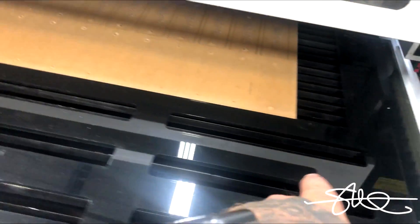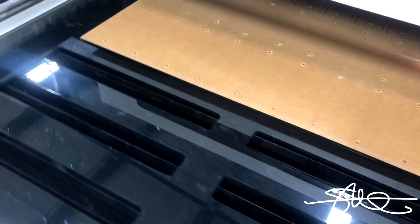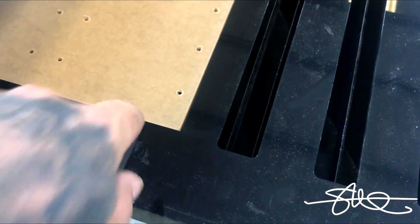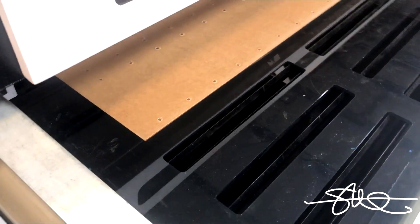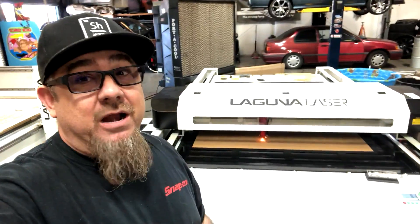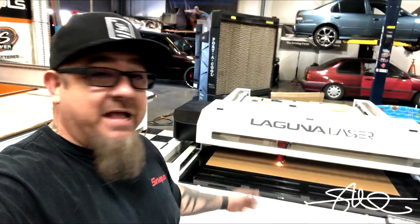I made this jig for my piece to sit inside of, because this corner right here is super important to what I'm doing. If I don't have that exact corner, I can't do what I need to do. I can make just about anything on this table, but to make the projects I need to make, that corner is very important — and I think I finally got it.